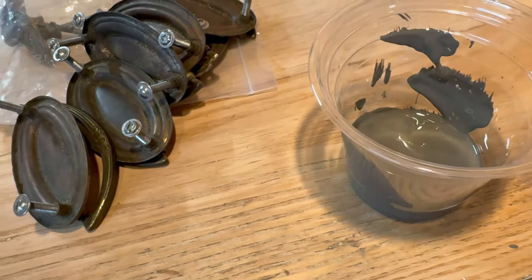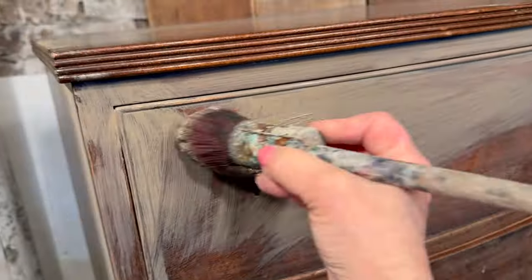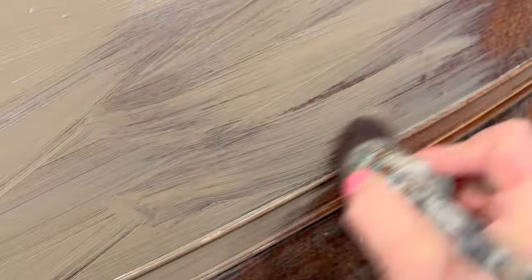I'm going to be using a paint with a built-in top coat. I'm choosing this type of paint so that I don't have to apply a finish over the paint. If you are using chalk paint, you'll want to seal it with a clear polycrylic finish.